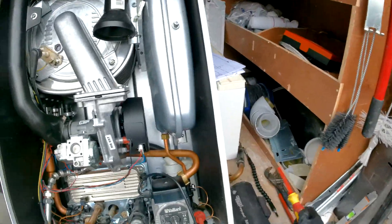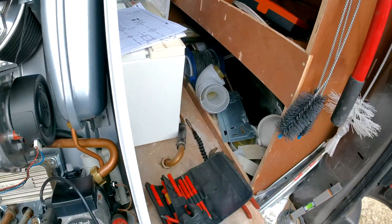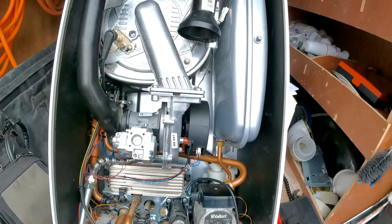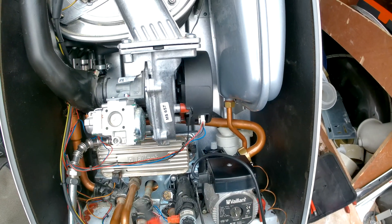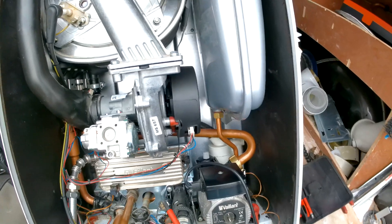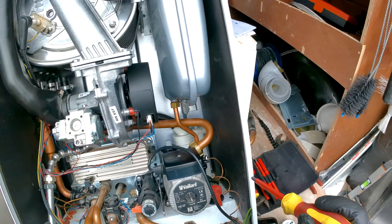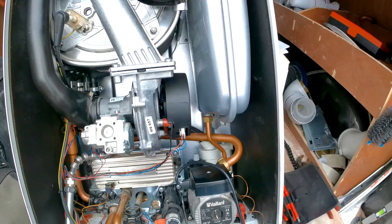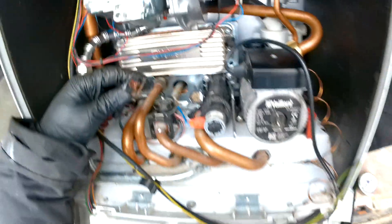You can see our plate is right there — this is a nice one to change. Before we take off the plate we're going to need to drain and isolate the boiler. This is on the central heating circuit and the hot water circuit, so isolate the flow and return, isolate the cold mains in, drain down using the draining valve on the isolation valve, and open any hot taps to get the remaining water out.